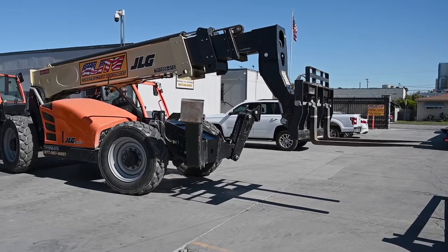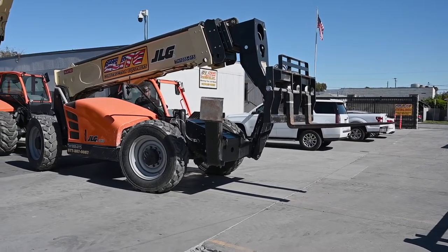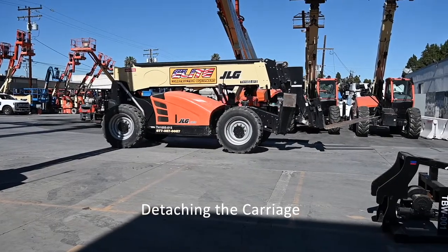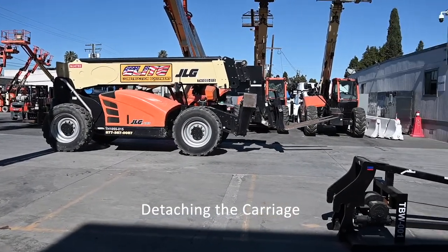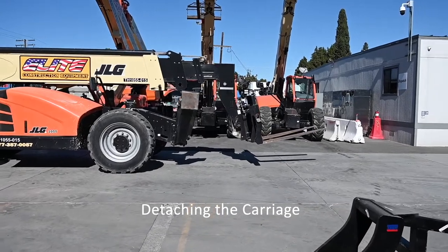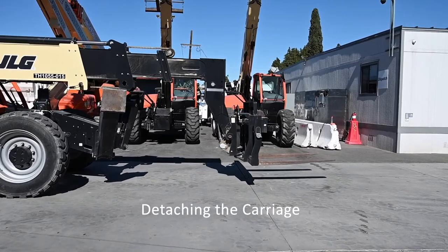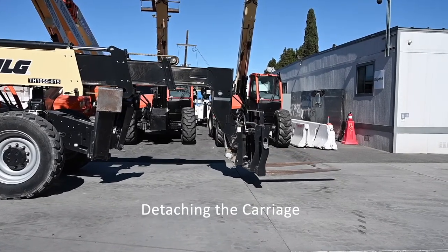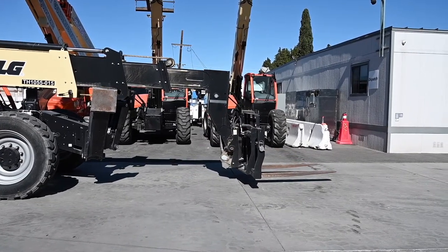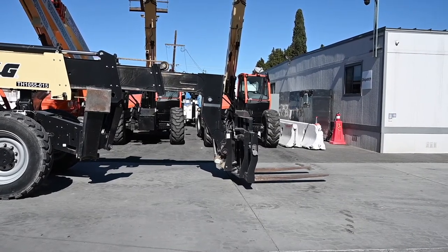Now we're free from the load, and we can move out of the way. Now we're going to get rid of the carriage, park the machine, and boom out a little bit. Make sure your tips are on the ground.